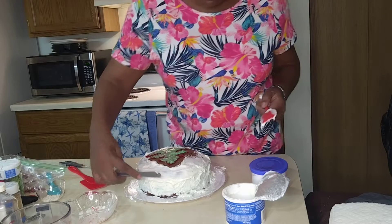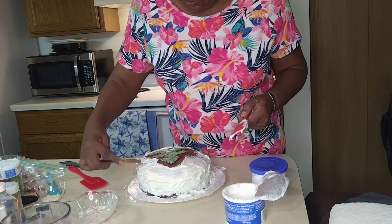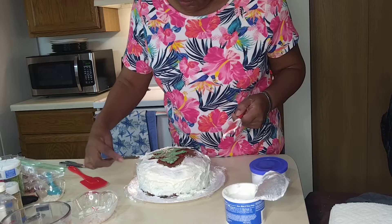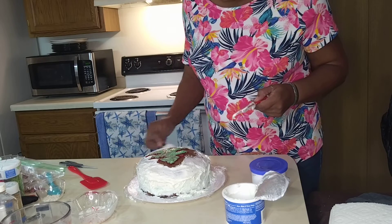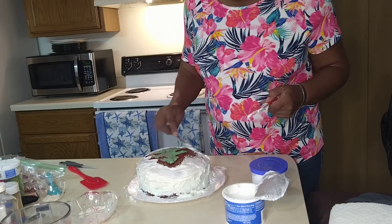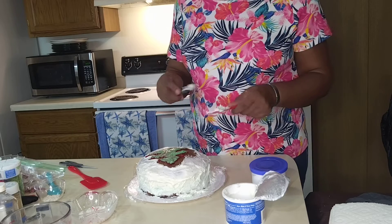And as I said earlier, this is an adult cake — we have alcohol in this cake, so it is not for the kiddos. I'd like to ask you to subscribe to the channel and hit that like button.